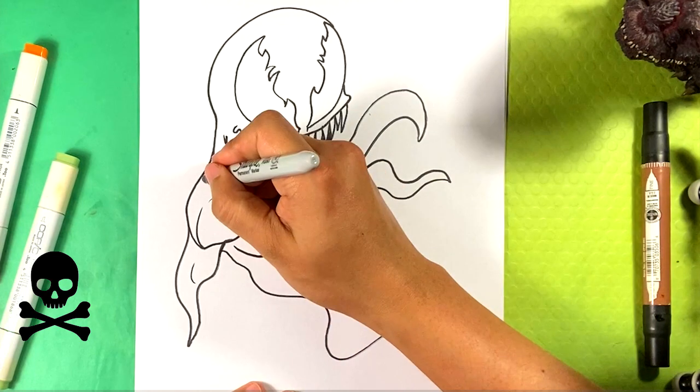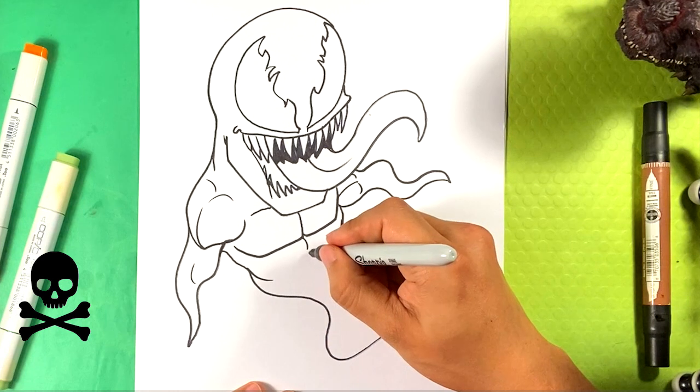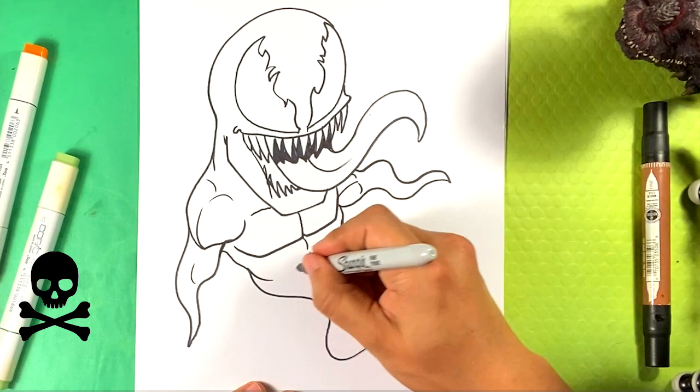Line over here, up there for the top of the deltoid. Top of the deltoid, curl over here, curl over here — abs, line, line. He's got Venom abs.